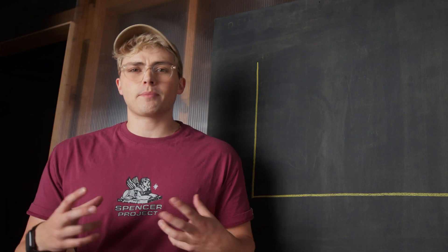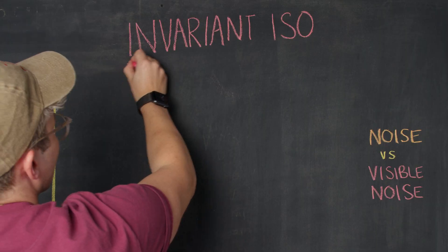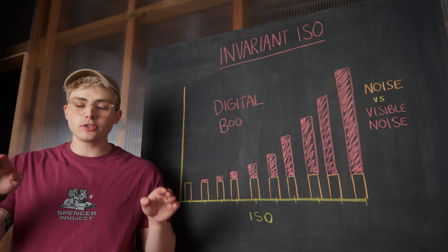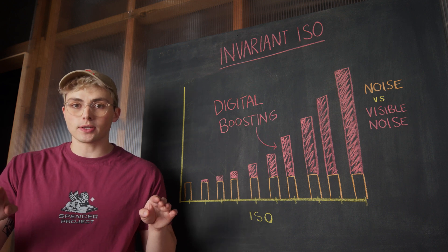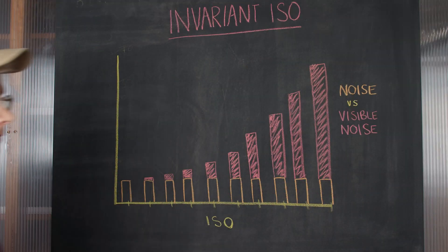Both methods might be true, but what we do know is the effect these three families have on the final footage. Which family your camera is in will impact how much noise there is across the range of ISOs. For an ISO invariant camera, the signal is being boosted digitally, meaning the amount of noise is equal across all ISOs, but with each step up of digital ISO we'll be able to see that noise more. Going up to a higher ISO never creates more noise — we're just bringing up the footage so we can see it.